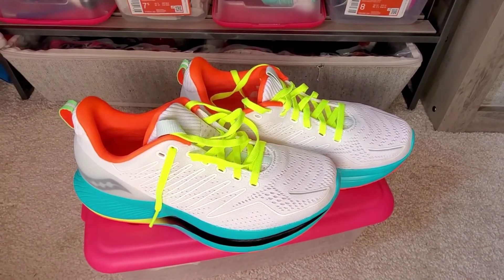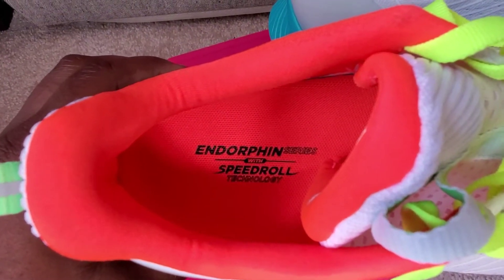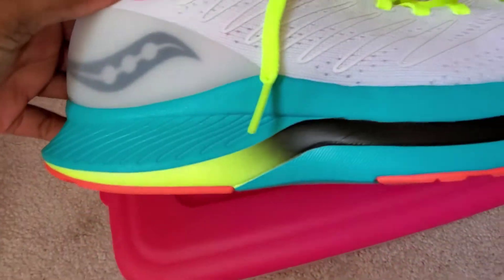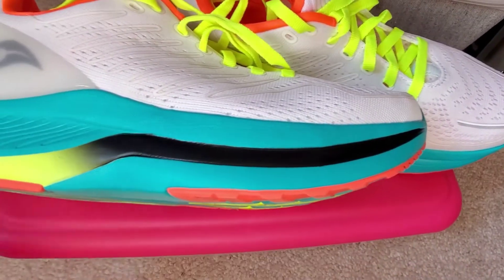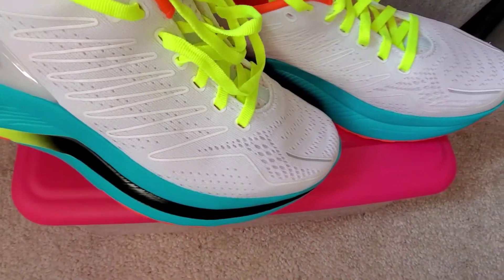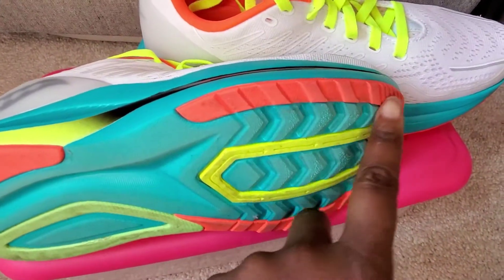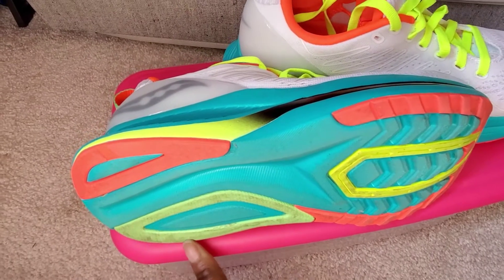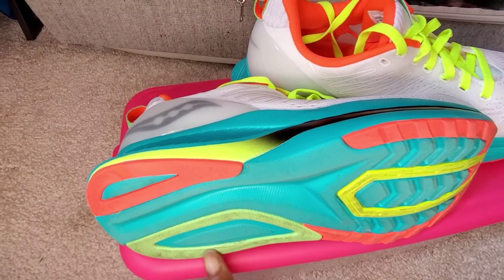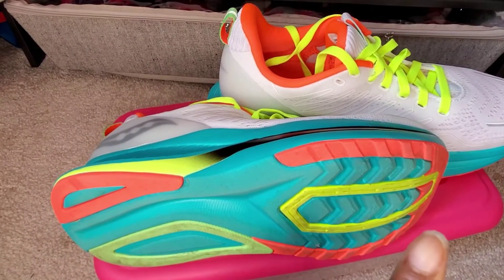Alright, here is the Saucony Endorphin Shift. You can see it indicates this is part of the Endorphin Series with Speed Roll Technology. The Speed Roll is the way the shoe is constructed — it rounds up slightly so when you're running it pushes you forward and rolls you through. On the outsole, the black areas are rubber, the blue is exposed foam, and there's a harder green piece which I believe is either a very hard rubber or a different type of foam. I had no traction issues running on mud, wet cement, or a track.